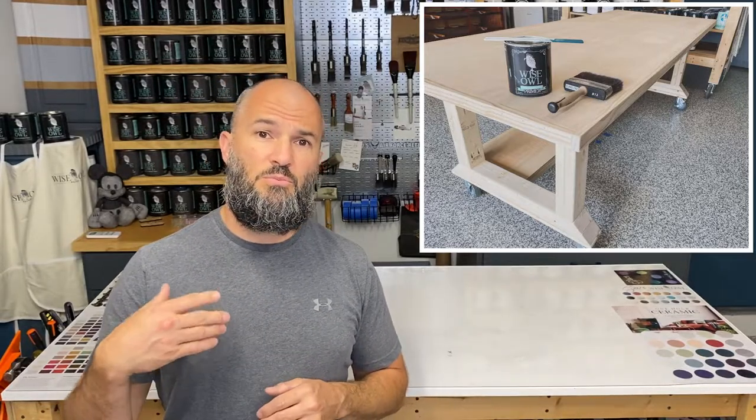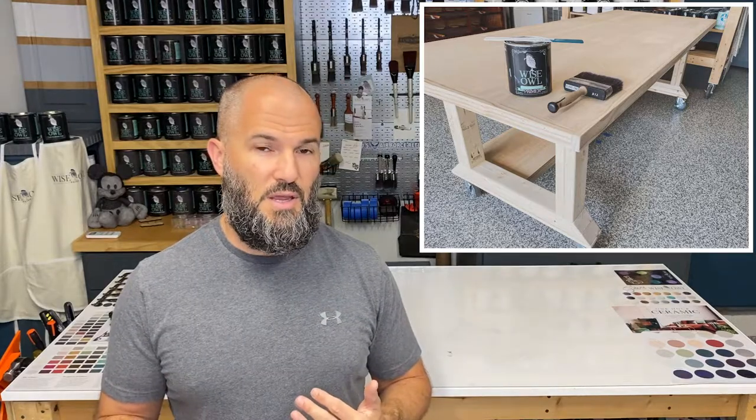If you've ever come across an issue where you painted raw wood with a water-based product and the surface became a little rough on you, that's what we're going to talk about today. We're going to talk about grain raising, so if that's something you're interested in, stay tuned.